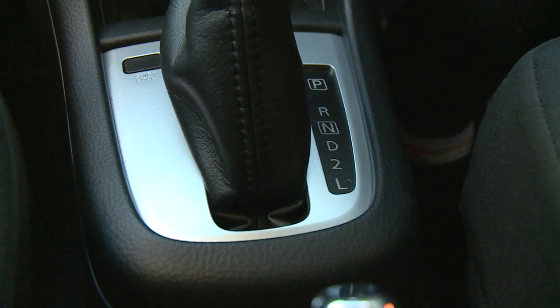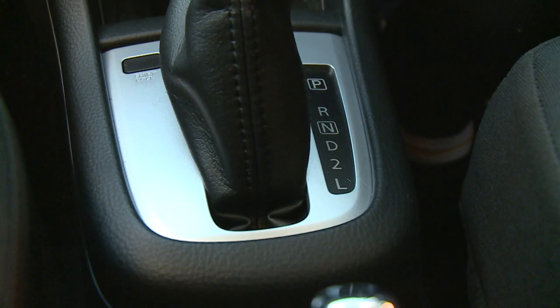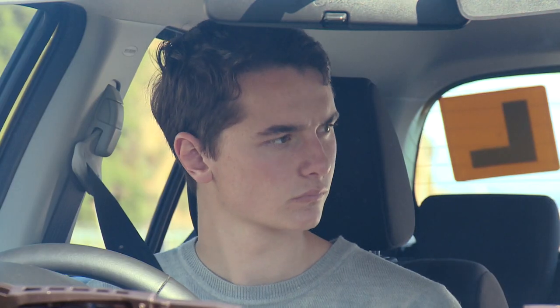Next one down is N, that stands for neutral. When the car's in neutral it can freewheel, so it can go either forwards or back. Down from that we have D which stands for drive, and that will operate all of your forward gears — low, second and third. That's the one that you'll use most often and the car will automatically change up and down between those gears.